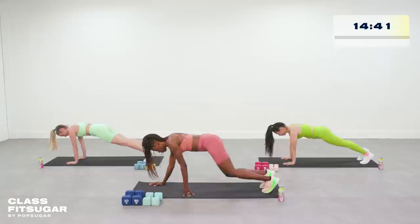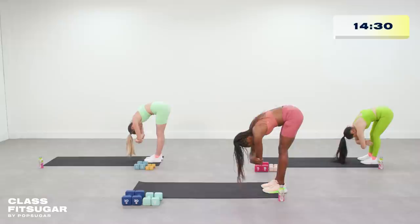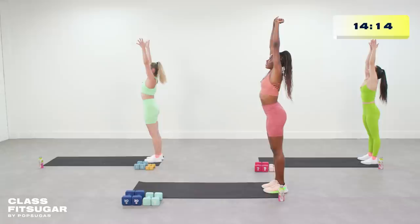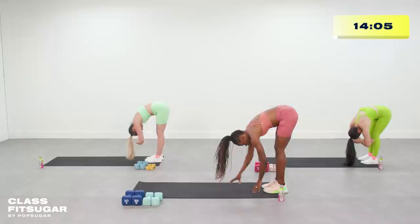We're gonna repeat that again. Nice stretch all the way up. Come down, give me a nice hang, even give me a little bit of a ragdoll here. Then walk those hands out — one push-up and then bring it back. One more time. Hands all the way up, come down, getting a nice stretch in those hamstrings. Ragdoll here for a second, then walk those hands out, nice low push-up, and then bring it back.